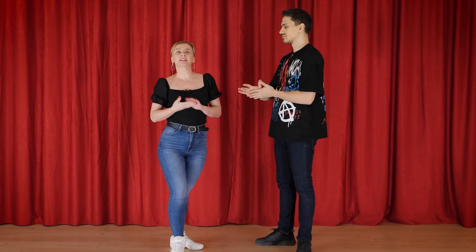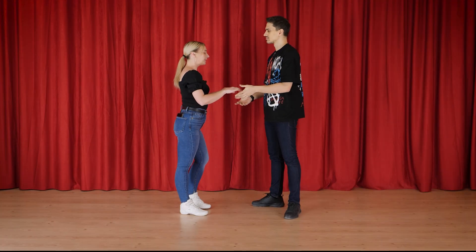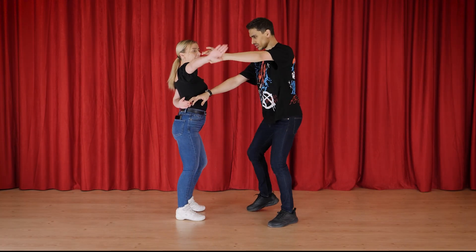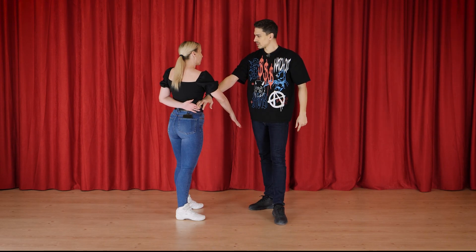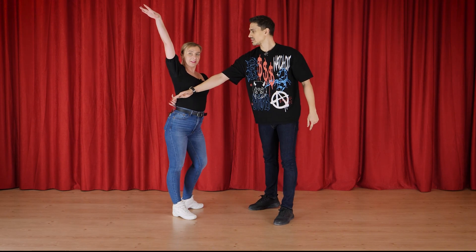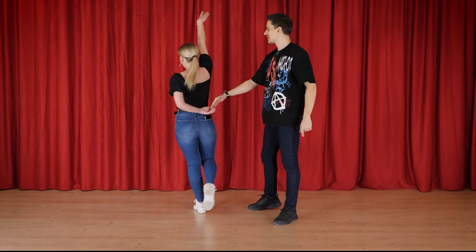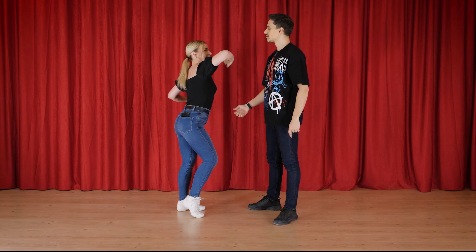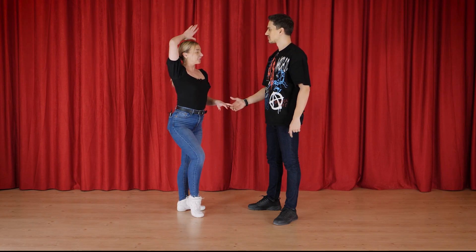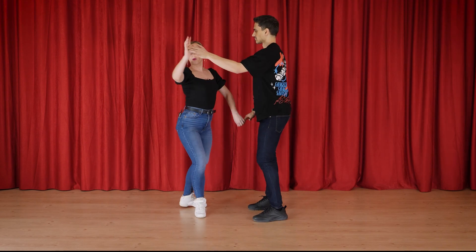Ladies, for the prep turn you need to tense up your body a little bit in order to be able to do it faster. About the arm styling: we go one, two, three, four — here I flex my arm a little bit on five. Then seven, up. I do the turn on seven, eight. My arm is up until I pass the leader's face. Don't go flat. Afterwards you can continue with the caricia and give the hands to your leader.